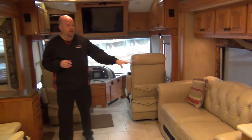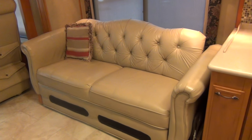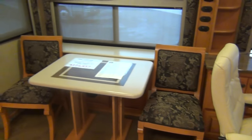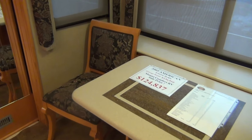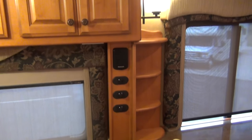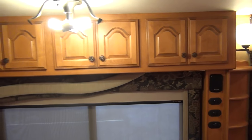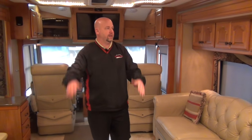Our sofa does make into a bed. The dinette was also kind of a custom deal — there are two folding chairs back in the rear closet as well. This table is freestanding, so you can pull it out into the middle of the room and play cards around it. There's plenty of room to do that because this is a triple slide coach, with two slides up front.